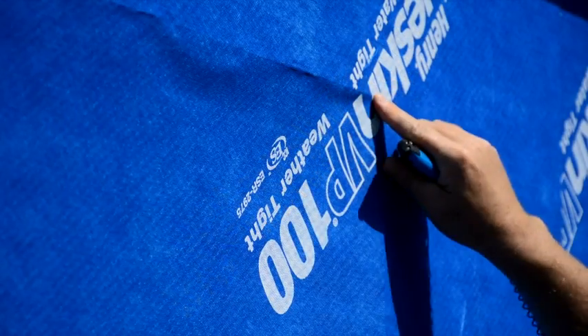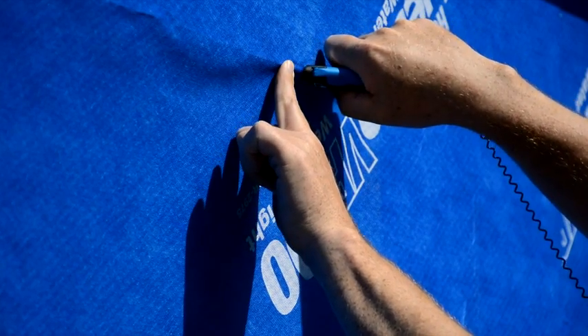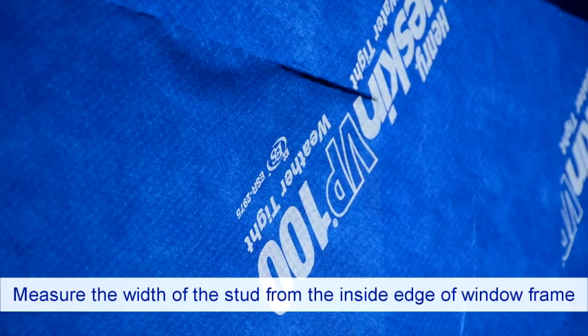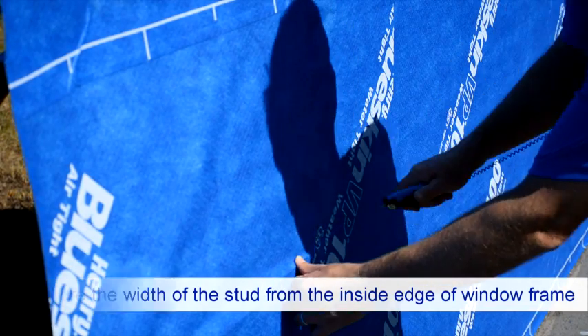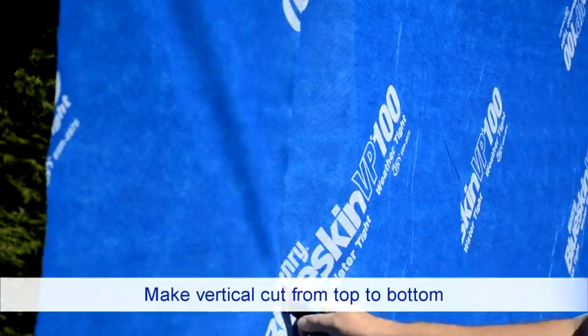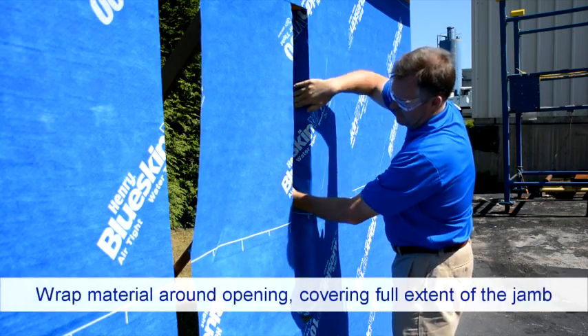On both sides of the window opening, cut the Blueskin VP 100 in an eye configuration. Measure approximately the width of the stud from the inside edge of the window along the top and bottom and make a horizontal cut, then make a vertical cut from top to bottom.